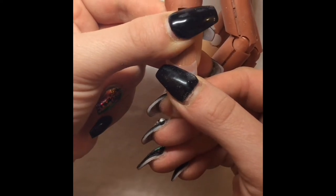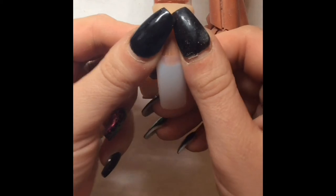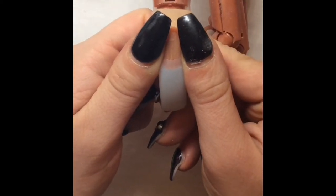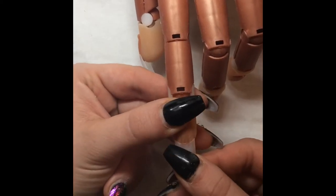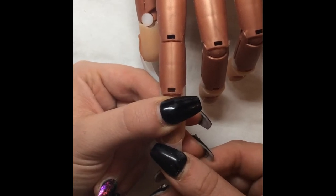I etch the nail first — really etch it — and it just takes a little bit longer. You've got to hold it a little bit longer than what you do on a client, but other than that it should stick fine. So I go in with five different shapes.